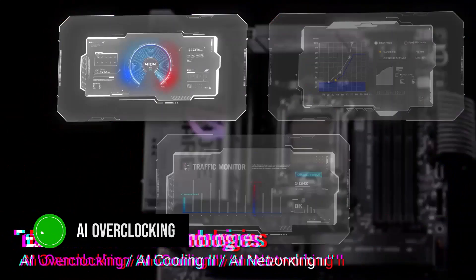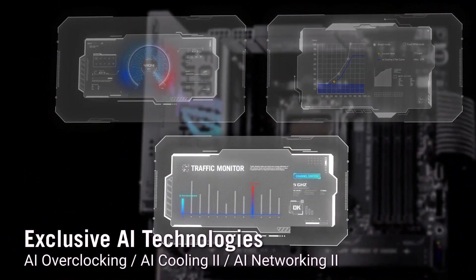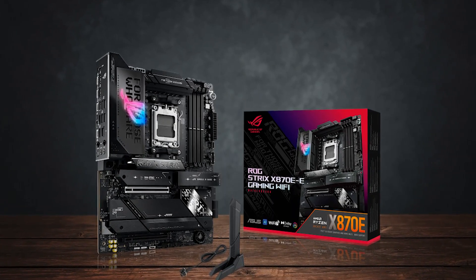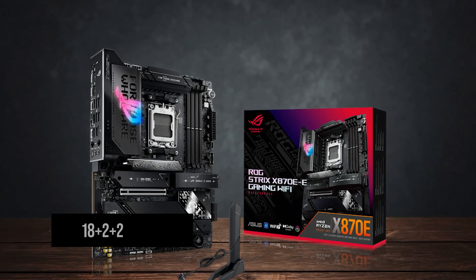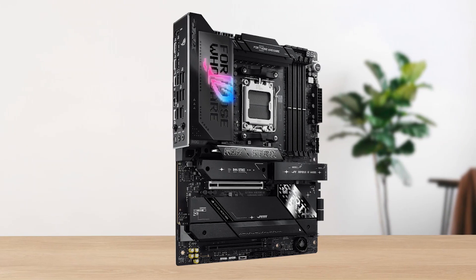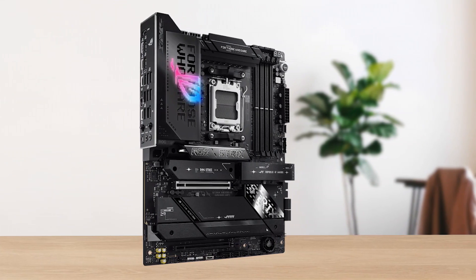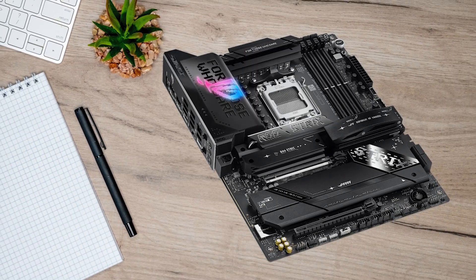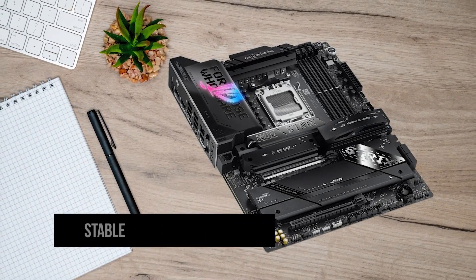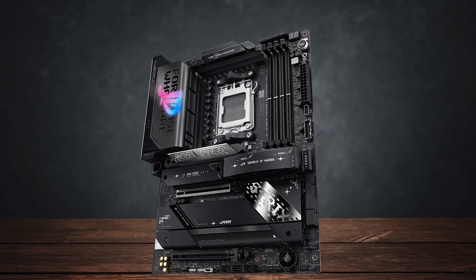With Asus's AI overclocking feature, the board takes the guesswork out of fine-tuning your system for maximum performance. For power delivery, the X870E-E is equipped with an 18+2+2 power stage VRM configuration, ensuring it can handle even the most demanding CPUs like the Ryzen 7 9800X3D. This robust VRM design, combined with massive heat sinks, ensures stable performance under extreme loads, making it an excellent choice for overclocking.